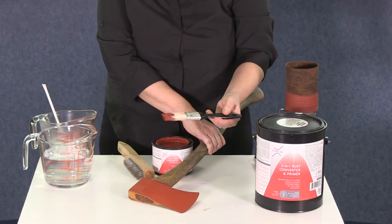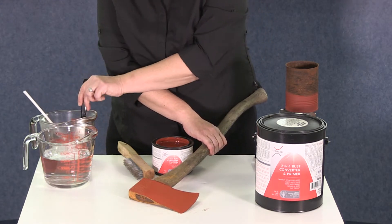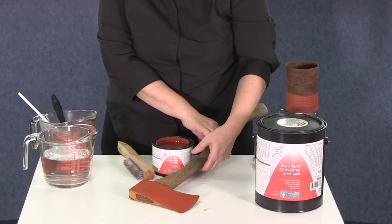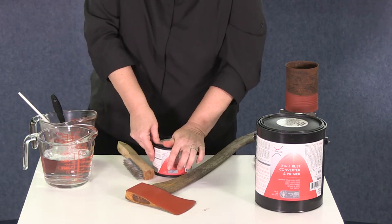This coating is also water-based, making cleanup easier than ever. Simply clean your brush with fresh water right away and then replace the lid tightly on the container. It'll be good for the next time you need it.